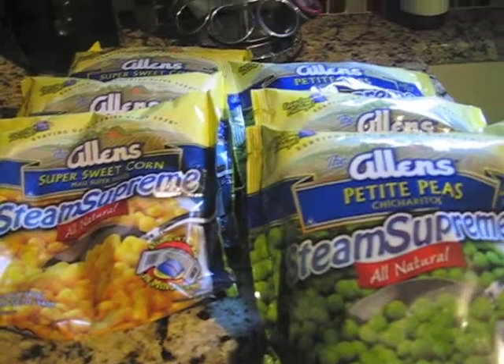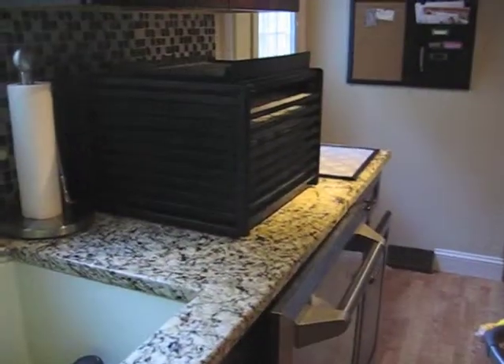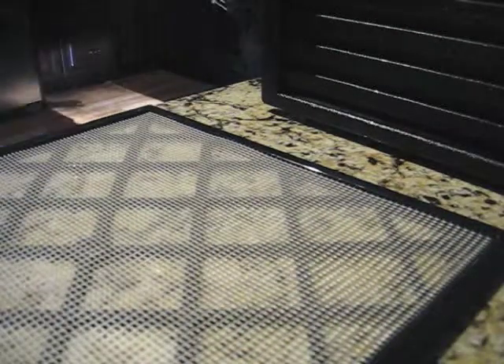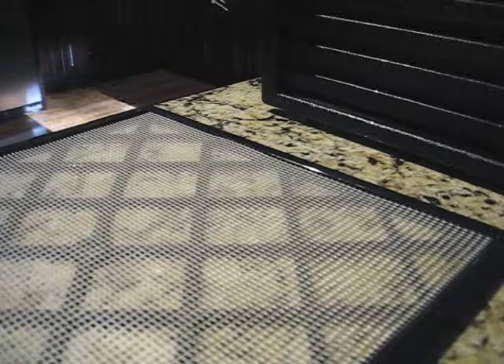So I stocked up on them. I use the 'dehydrate to store' method, and I love that website — if you get a chance to check it out, I highly recommend it.